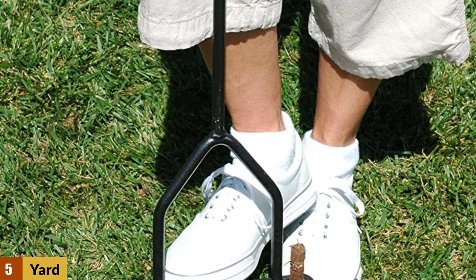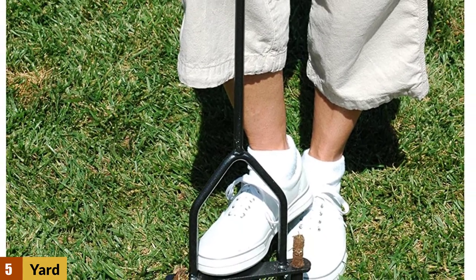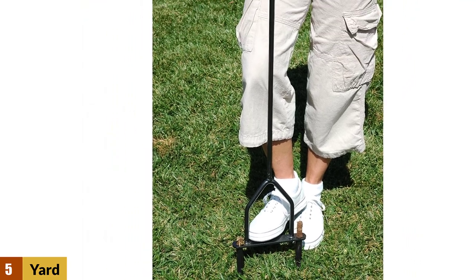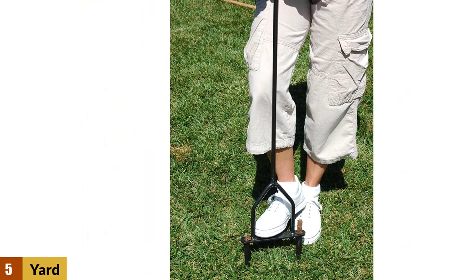The addition of a foot bar makes the Yard Butler Lawn Coring Aerator a practical purchase, saving money and energy in comparison to some electric models while being able to take the pressure off your shoulders and arms, using the power in your legs.